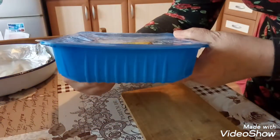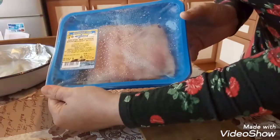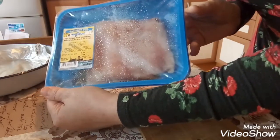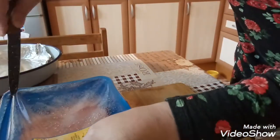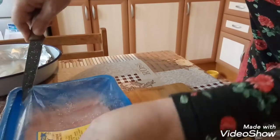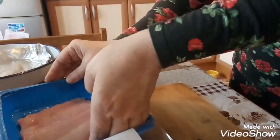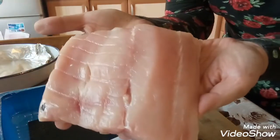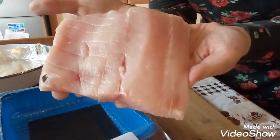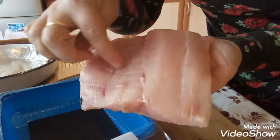Охлажденное филе. Здесь у нас 374 грамма. Вот такой кусочек. Вчера ходила в Кауфланд. Вот такое красивое филе. Это будет у нас на две порции — вот так будет пополам.